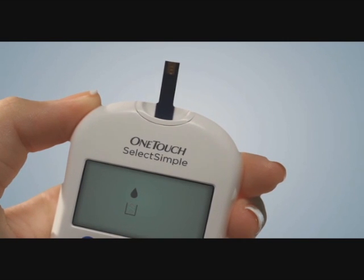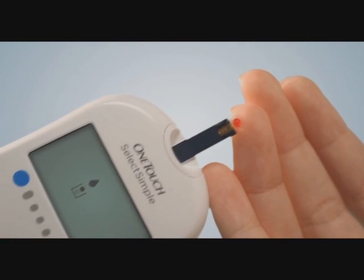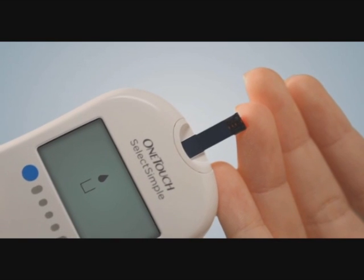No more coding required. Keeping your finger extended and steady, move the meter and test strip to the blood drop, gently touching the test strip channel to the blood drop.